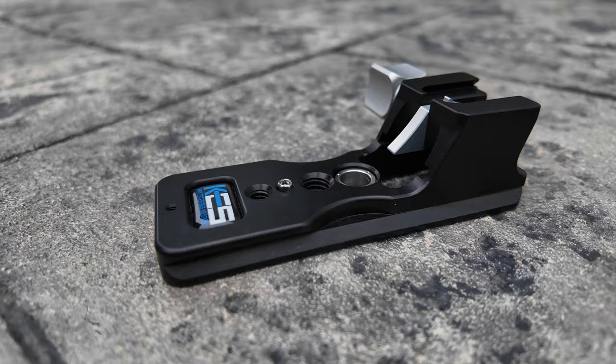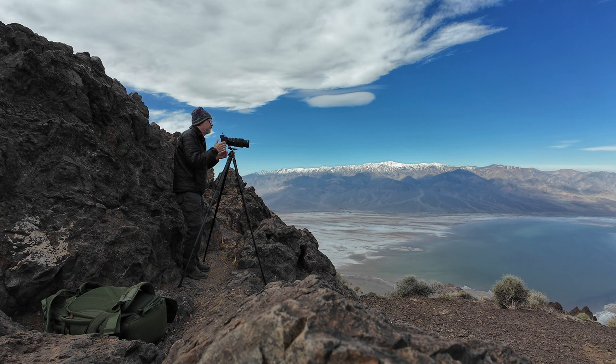It doesn't even show any real signs of scratches, and it's been with me to Arizona multiple times, Death Valley, and everywhere in between. It's been a very robust foot. It's just a little bit on the pricey side, especially after you've just invested in a fairly expensive lens for the Nikon system. So those are the features — let's take a look at how to install it.